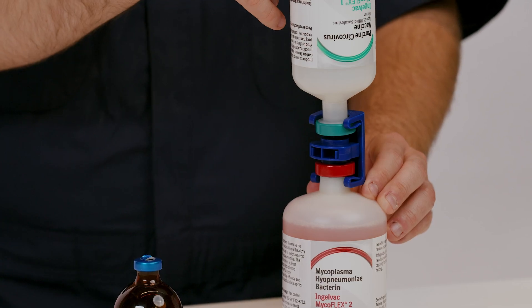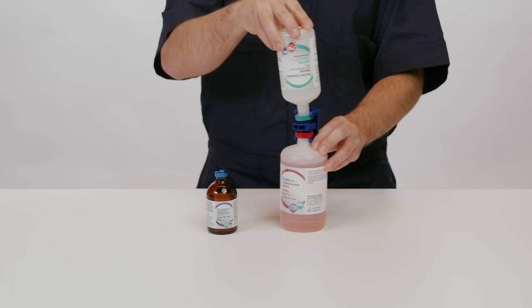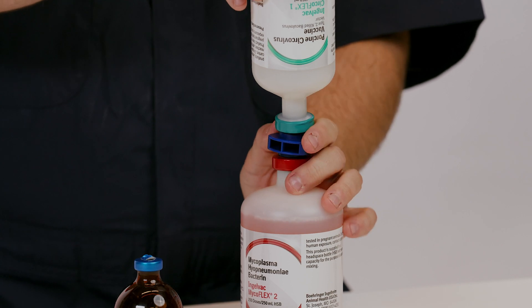Once the IngleVac CircoFlex is fully transferred into the IngleVac MycoFlex bottle, shake gently. Then remove the IngleVac CircoFlex bottle from the transfer spike.